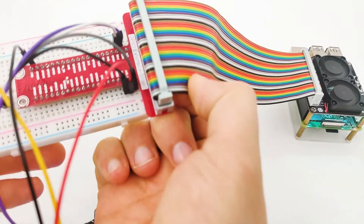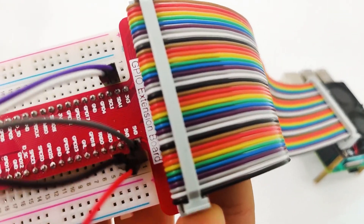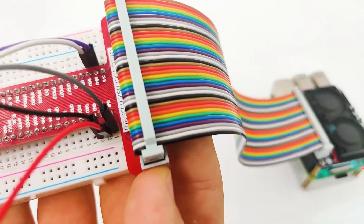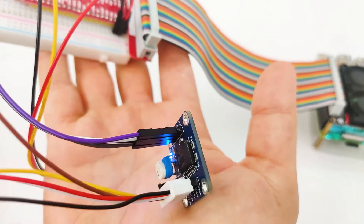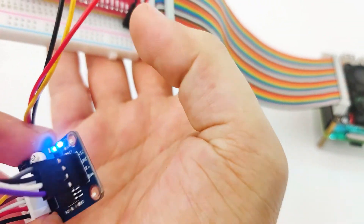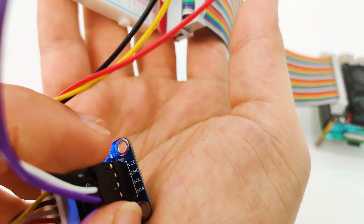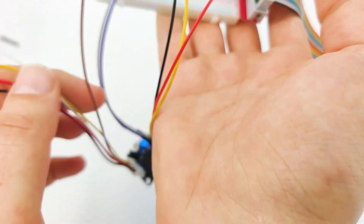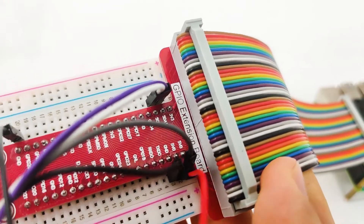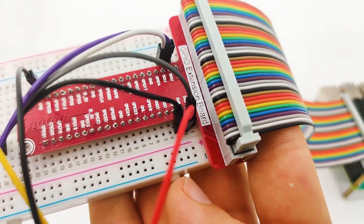Let's take our breadboard closer and look at all the connections. First, we have the SDA and SCL, which are I2C pins, that come from our PCF module. If we take a closer look at the PCF, we can see SDA and SCL. The rest is VCC and GND. We can see that we have 5V and GND, which go both to our sound sensor and to our PCF module.